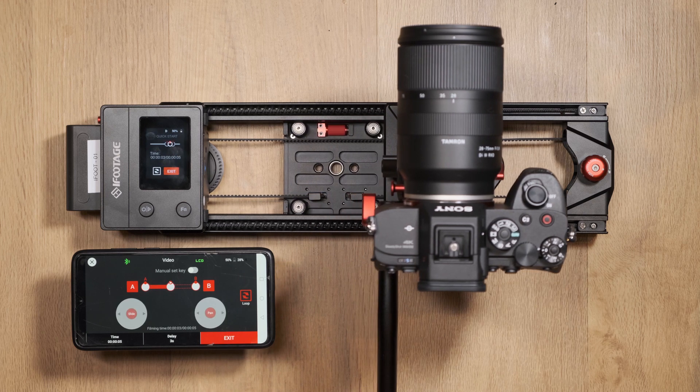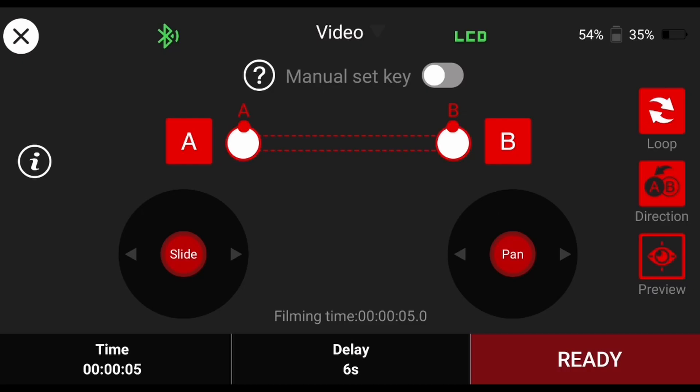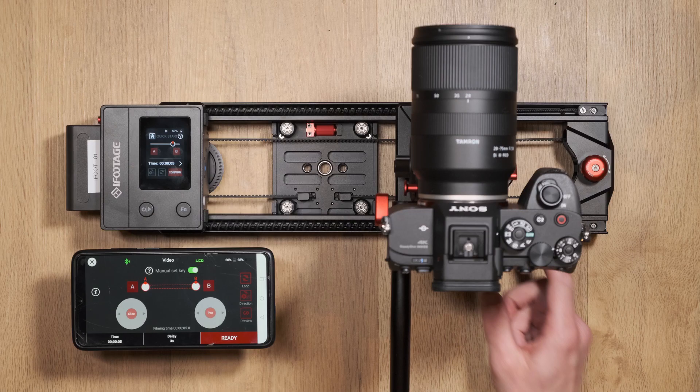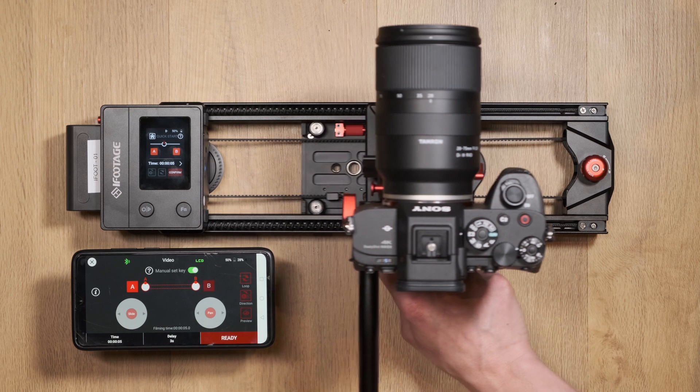If you want to move the slider by hand in the same way as when not using the app, you can enable the manual set key. Doing so will disable the app joysticks and the A and B keyframes will begin to flash. From here you can manually move the slider into position with your hands and tap the letters to confirm their new position.